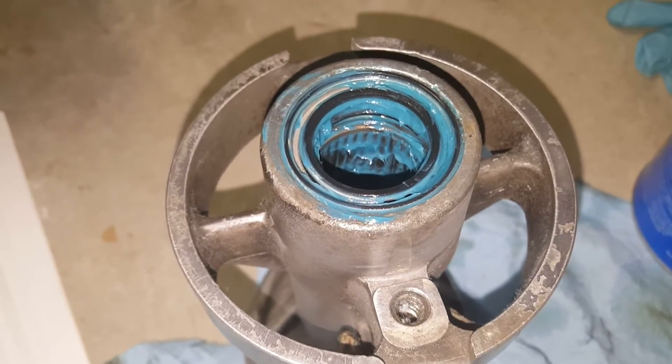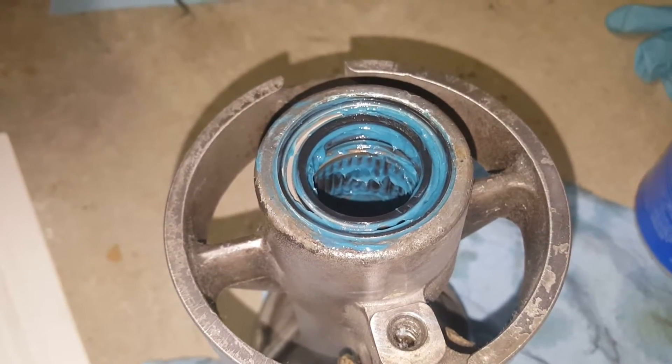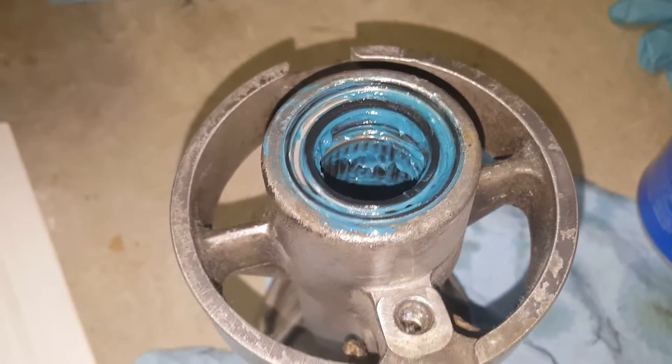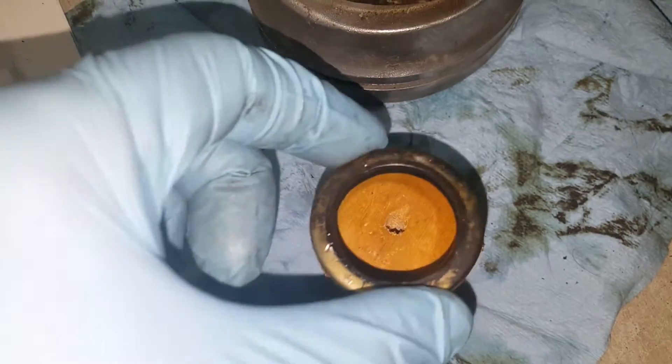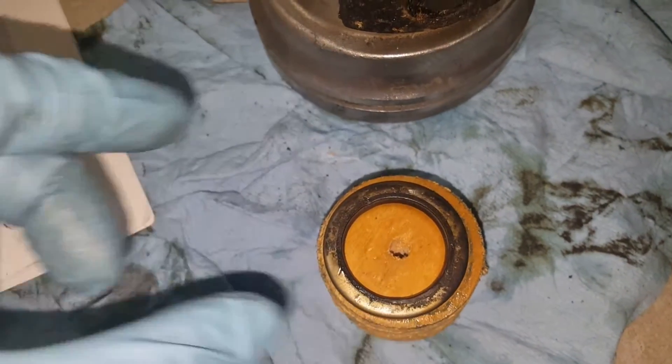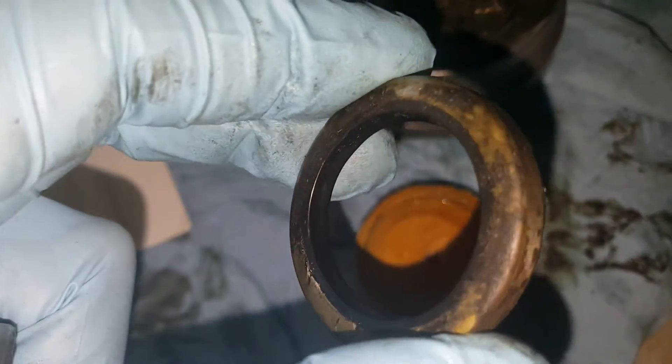So anyway, these are already done as you can see, but I'm going to show you down below here how the old ones were set up. There's my little block of wood. The one that was at the very bottom — the carrier assembly was facing down if you notice.